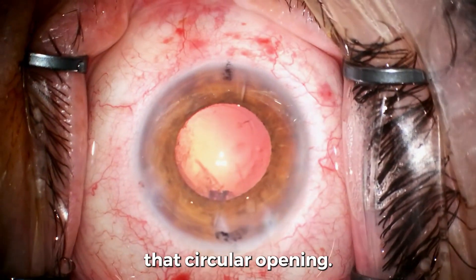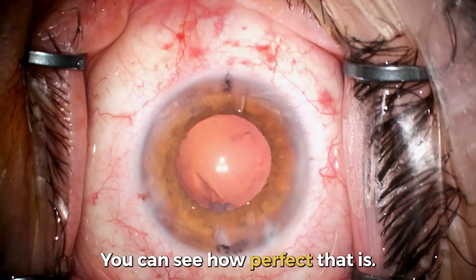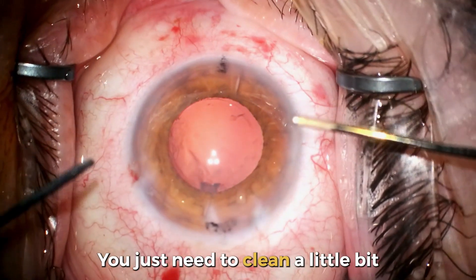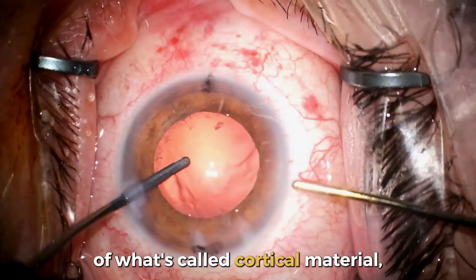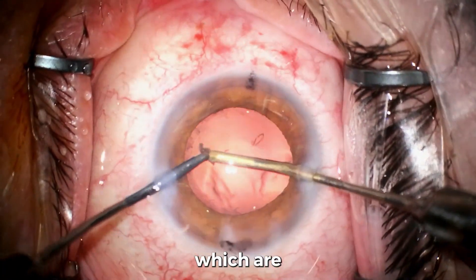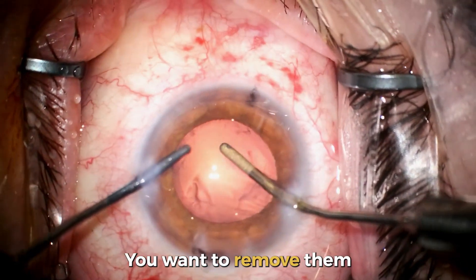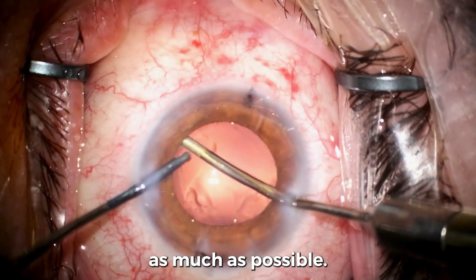Now you can see that circular opening — you can see how perfect that is. We just need to clean a little bit of what's called cortical material, which are remnants of the cataract that can stick to the capsule. You want to remove them as much as possible.